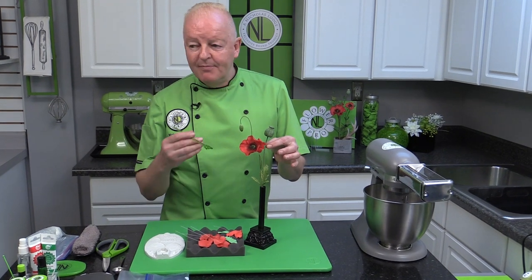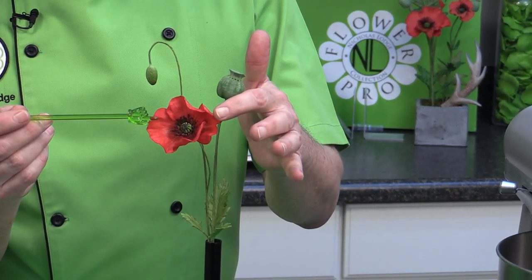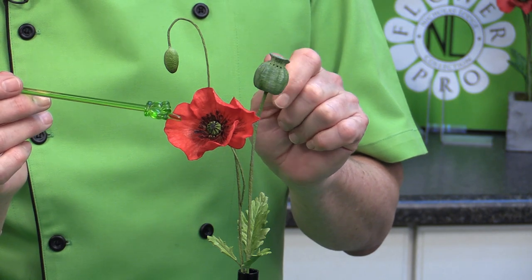Hi everybody, Chef Nicholas Lodge here. I'm super excited you could join me for this presentation on using some of ICN Images products. This is in collaboration with ICN Images and I'm really excited to share with you a new sort of product I've developed — what I'm calling icing sheet clay. It's basically a clay you can use a little bit like gum paste but a little different, to enable you to make elements of a flower that you can't make with straightforward wafer paper, as you can see here on this poppy.